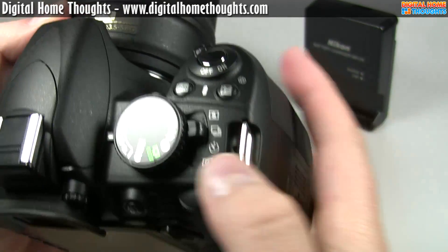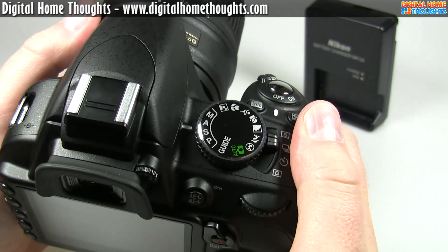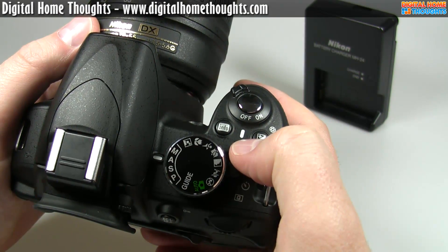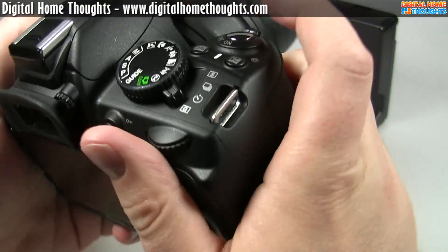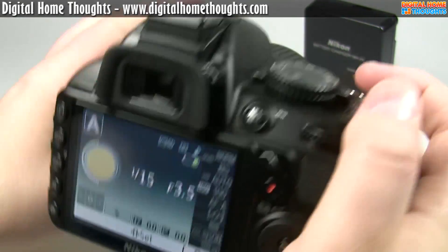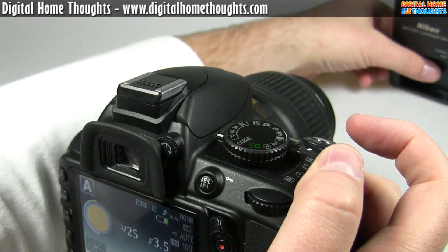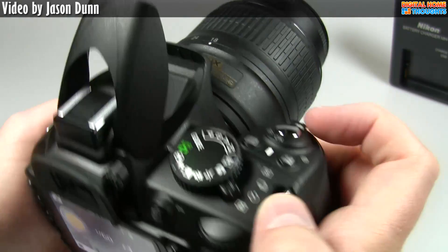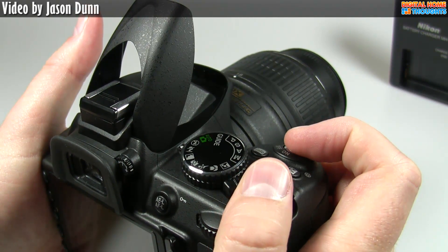Here on the hardware there's a manual switch: S is single shot mode, then there's burst mode — I believe this camera does three or four frames per second. There's also self-timer mode and a quiet shutter mode. Let me demo the difference — here's regular shutter... and now quiet shutter. Not really that big of a difference, though 'quieter shutter' might be a better name for it.